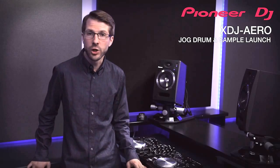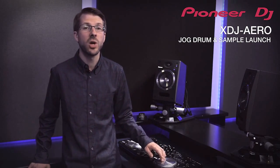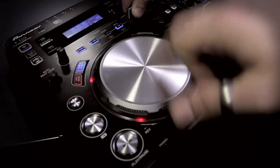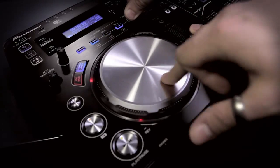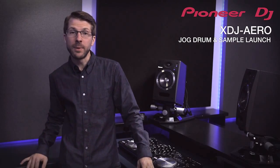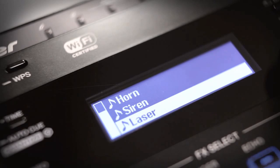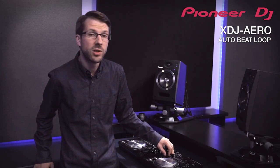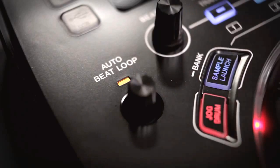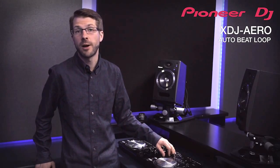Jog drum takes advantage of the new super responsive conductive platters and basically turns the platter into a giant hot cue button for drumming in patterns. Simply set a cue point, hit the jog drum, and now you can combine pitch, scratch and effects as you trigger a sample. The sample launch works in a very similar way but you can choose from four built-in sounds: scratch, horn, siren or laser. Each player also has an auto beat loop encoder for dialing in loop sizes and engaging quantized loops with a single button. You can also use wide pitch and master tempo with all media files.